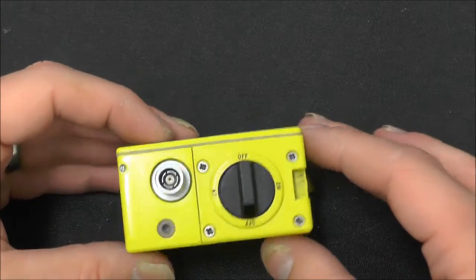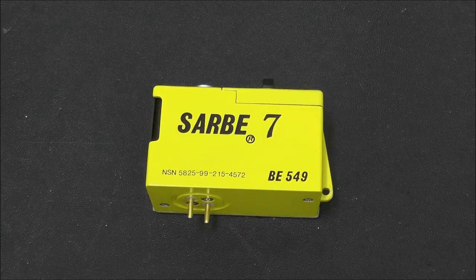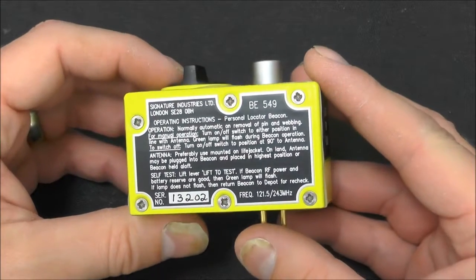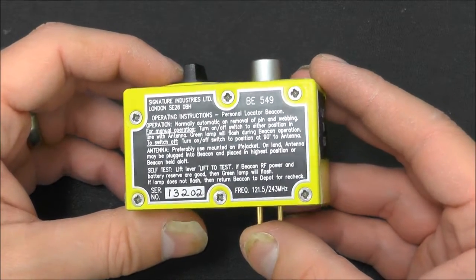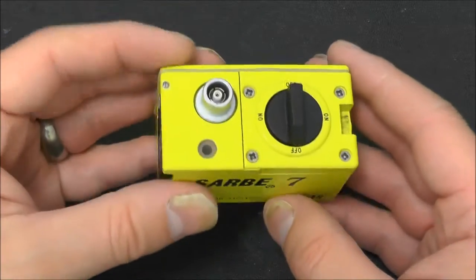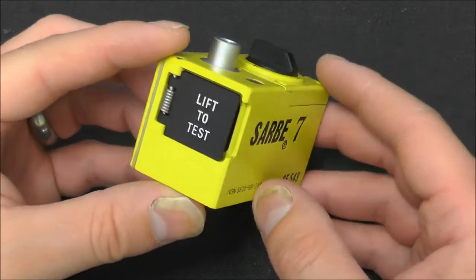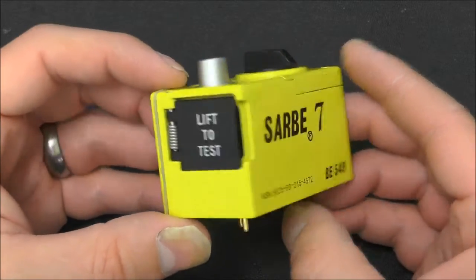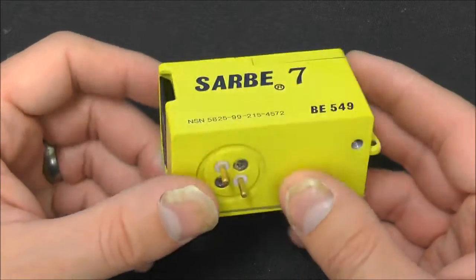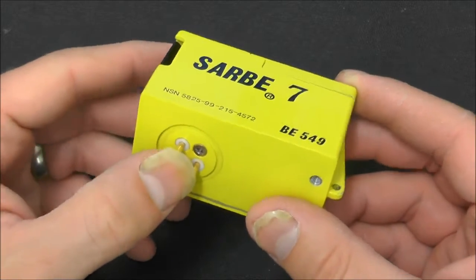It would normally have a battery on the bottom and an antenna as well. This is essentially just a basic transmitter. It transmits on 121.5 and 243 megahertz, which are both international distress frequencies. It plays just a simple warble tone, and in the past there were satellites that monitored this and would calculate an approximate position and send that to local authorities.